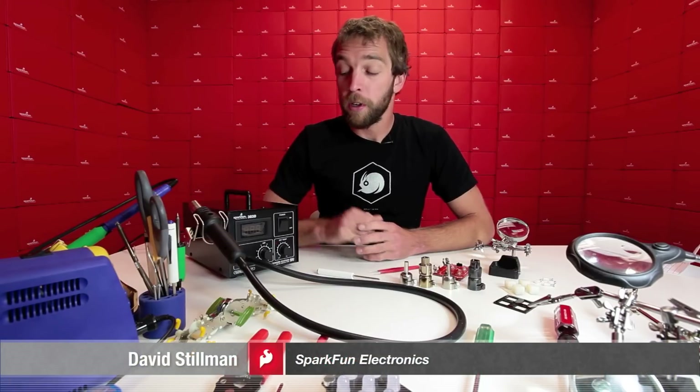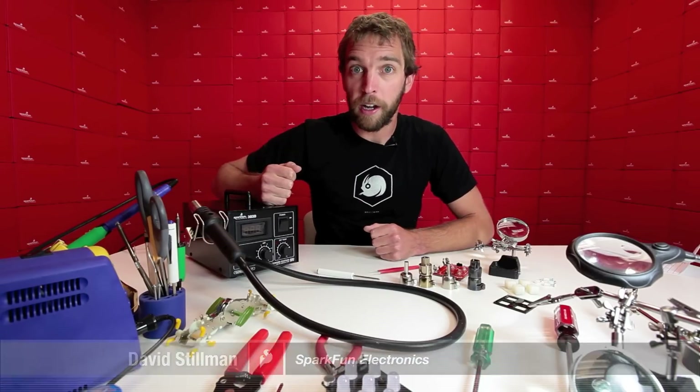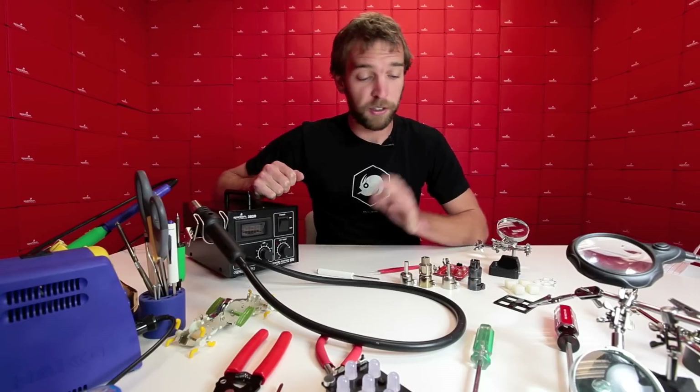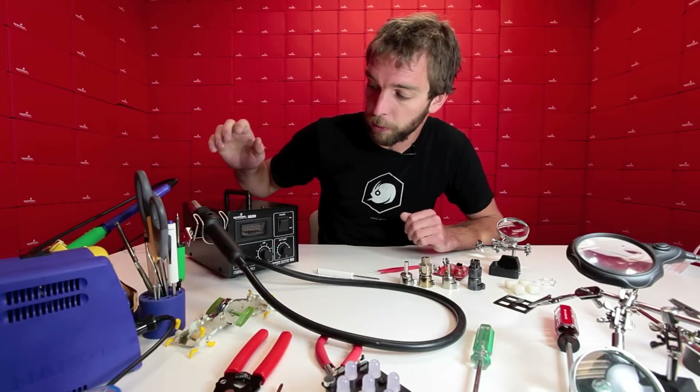Hello, Dave from SparkFun Electronics here. Today we're going to be talking about the SparkFun Hot Air Rework Station. The Hot Air Rework Station is essential for any workbench — it should go right alongside your soldering iron and oscilloscope or whatever tools you have.